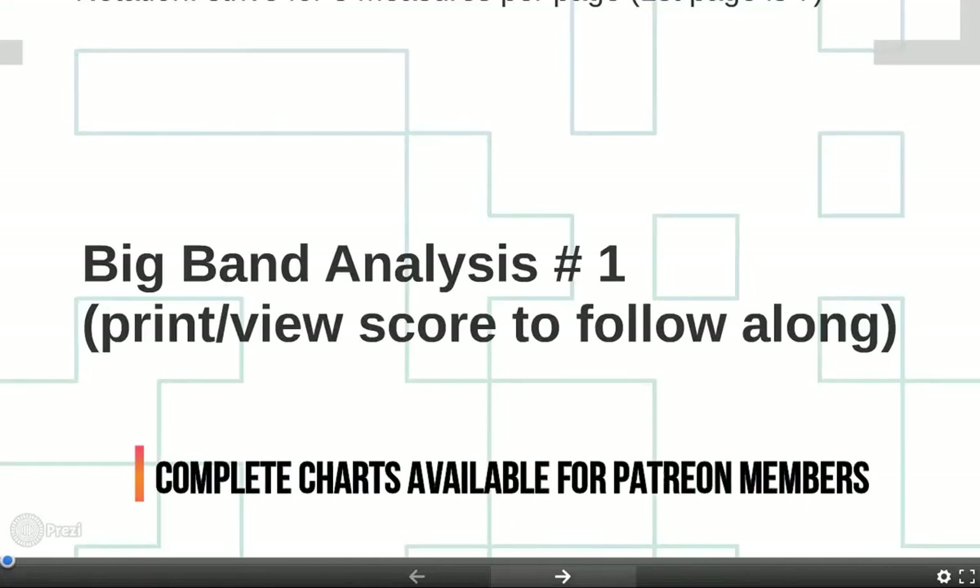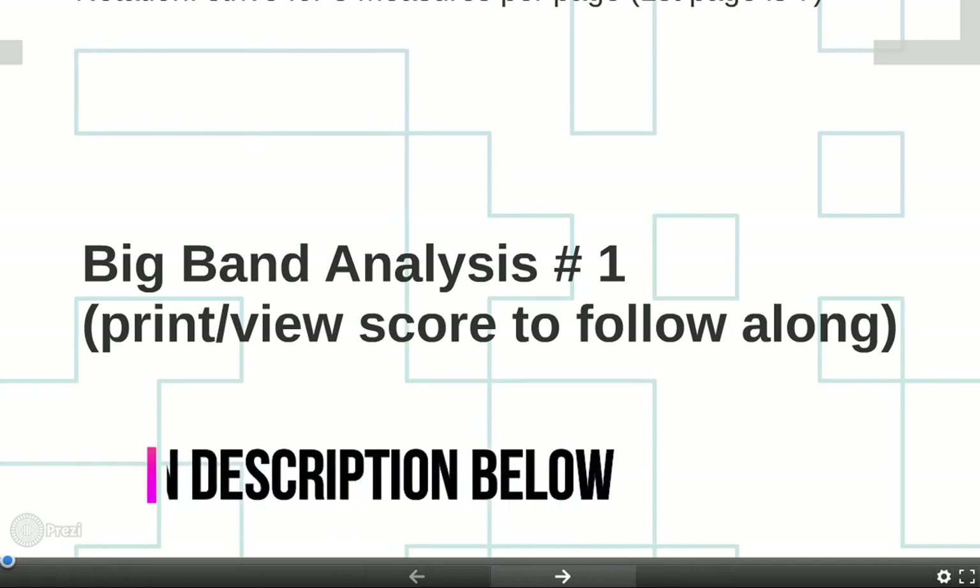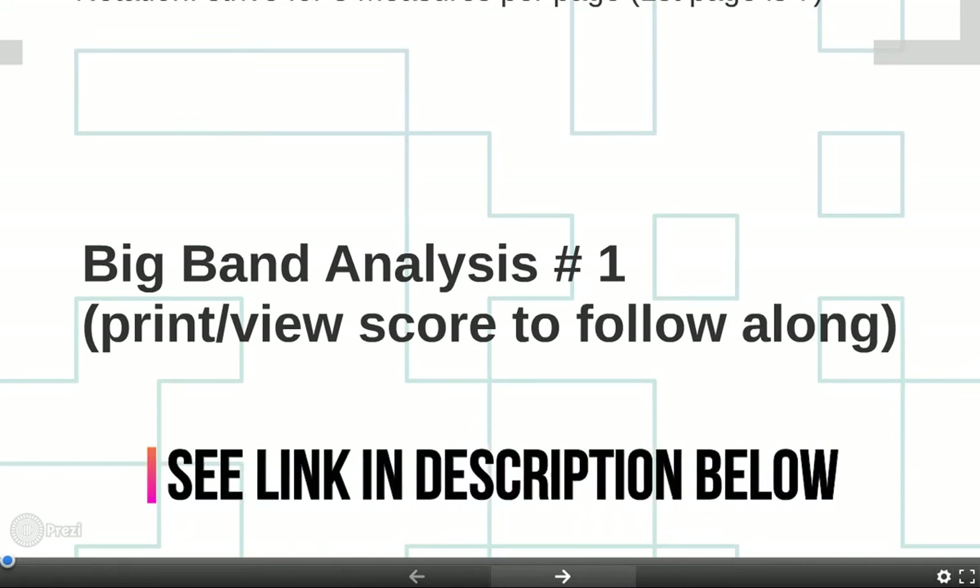Hello class members, this is Jim Martin and I want to welcome you to the big band analysis number one class. I want you to print and view the score to follow along. I'm going to be pointing out measures and pages and specific points in the score, so just like you would be sitting in class live, you'll want to have the score in front of you.